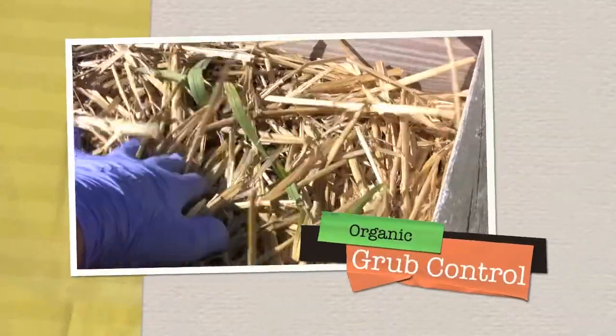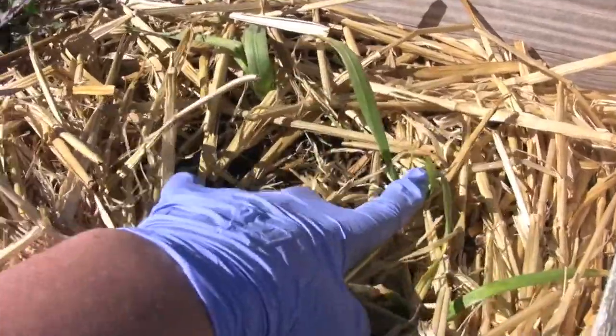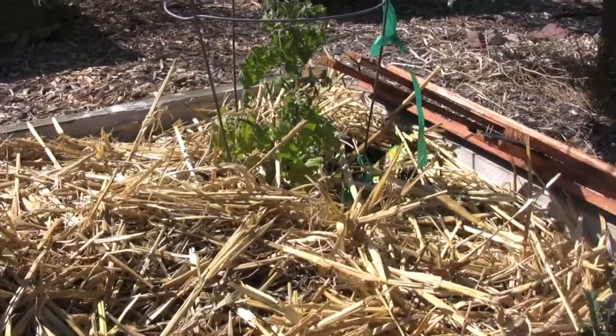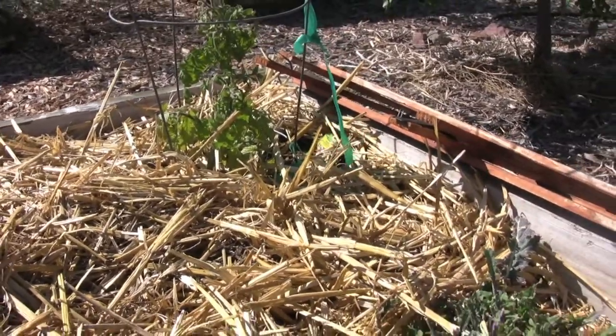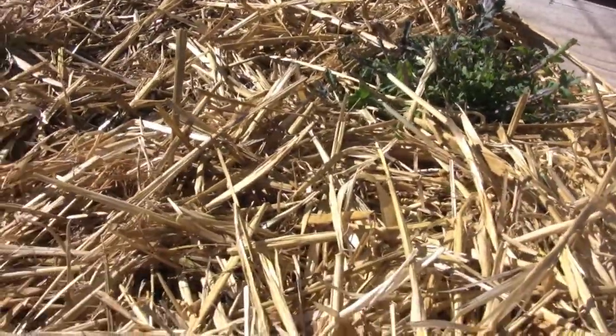Look, here's some garlic that I planted — never got any bigger than this. It's been here for several months. The tomato I just put in is looking pretty bad. I had planted an eggplant in here and I pulled it up and it hardly had any roots left.